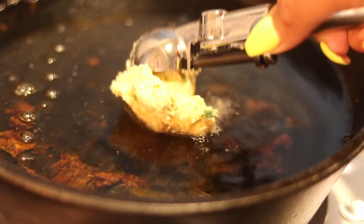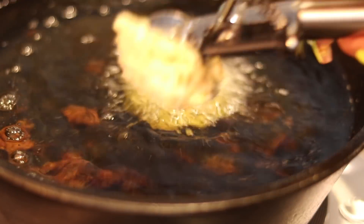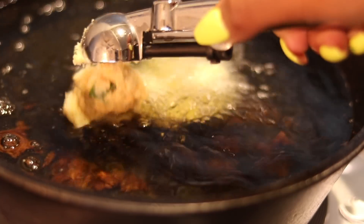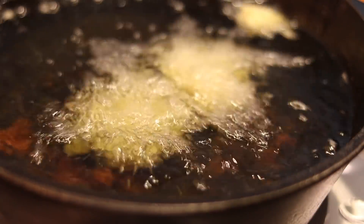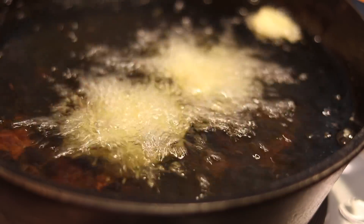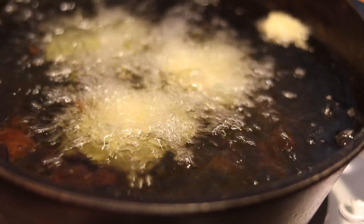Now we're going to fry them up. I'm using a small ice cream scooper so they're the same size and cook evenly. I am cooking this in a deep-sized cast iron pot, but if you have a deep fryer, please use a deep fryer, or use a deep pot. Just place your oil in there and let it preheat.